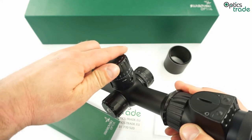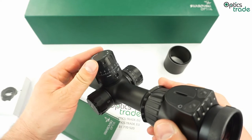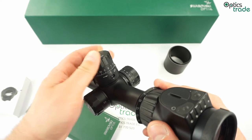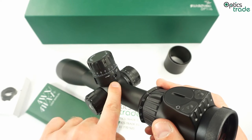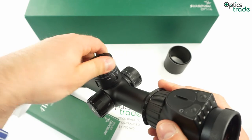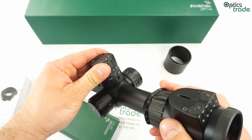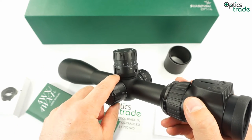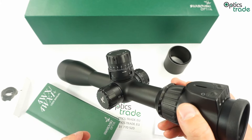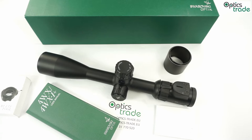There are 20 MOA per revolution and a multi-turn indicator. You can see the numbers below — when you go from the first turn to the second, the indicator shows you the number, and it goes all the way to 5. This scope also has a zero stop feature. When you come to zero, you can move the ring up or down to go even below zero. That means if your scope is zeroed at 300 meters, you can easily go below zero for shots at 100 meters, for instance.